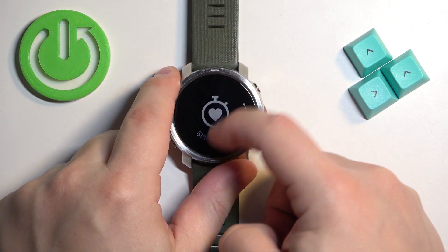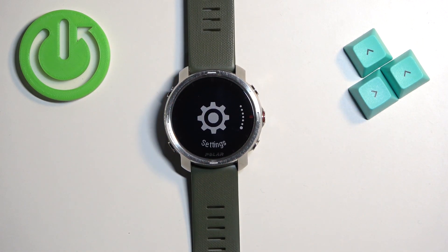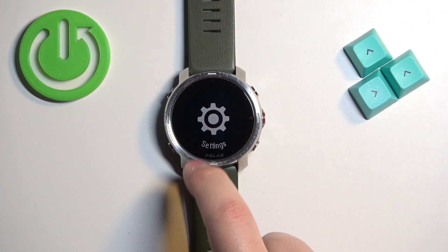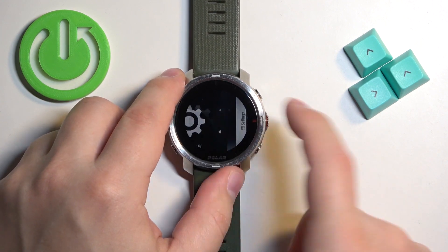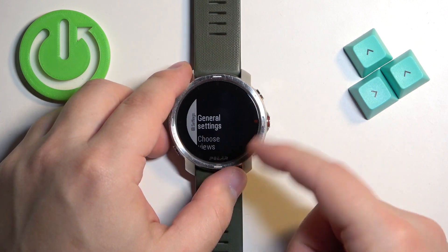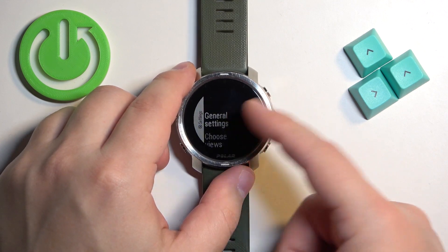Scroll through the menu and find the Settings icon. Once you find the Settings icon, tap on it to enter, or press the middle button. I'm just going to use the buttons because the touch screen is a bit wonky.